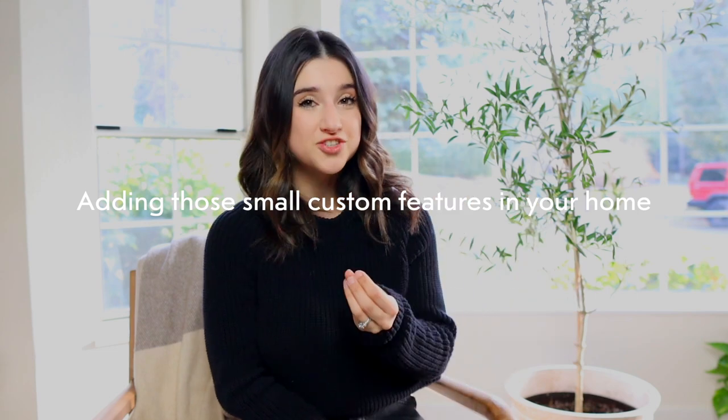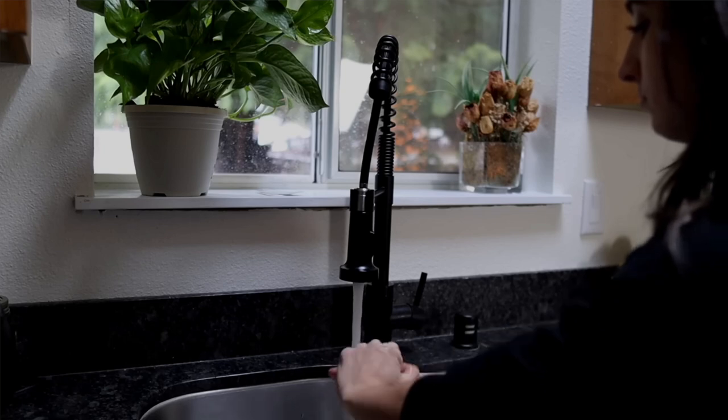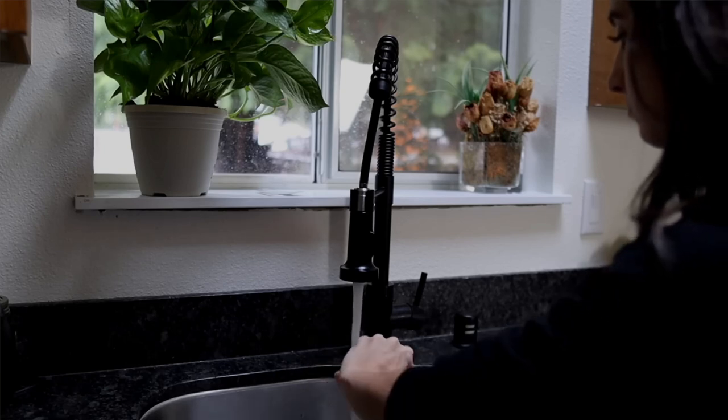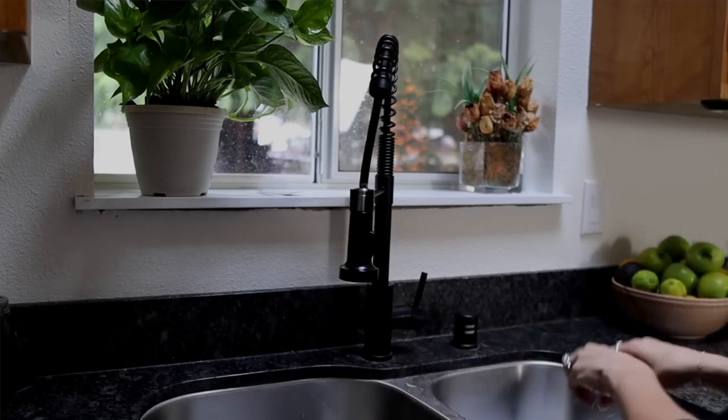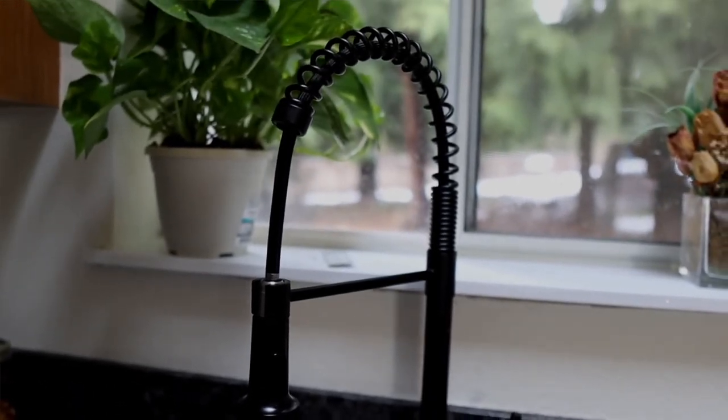Another thing that makes your home look very custom and expensive is adding custom features. These can be furniture and decor, or practical things you use every day. Like my faucet in my kitchen — it's a touchless feature water faucet. It looks really cool, it's black with an industrial design, and you just wave your hand to turn it on or off. Or having LED lighting in your kitchen or bathrooms where when you walk in, it does a soft light. Custom features like that really make your home look custom.